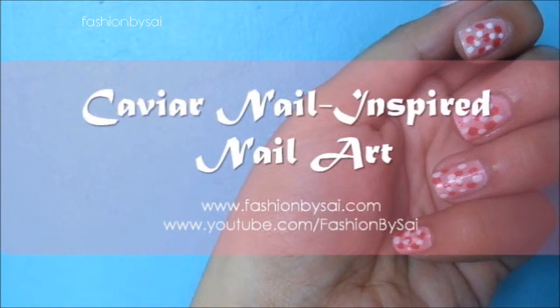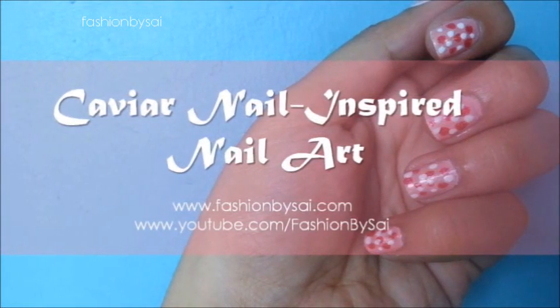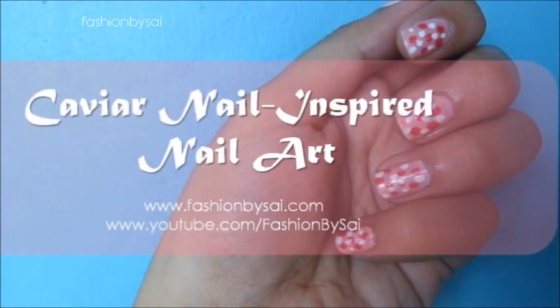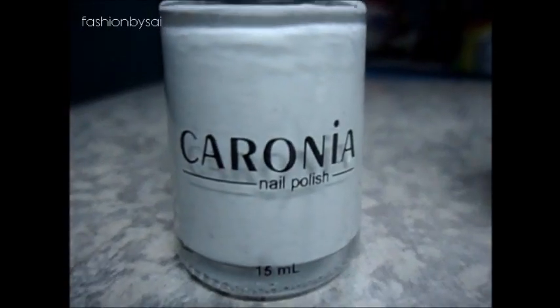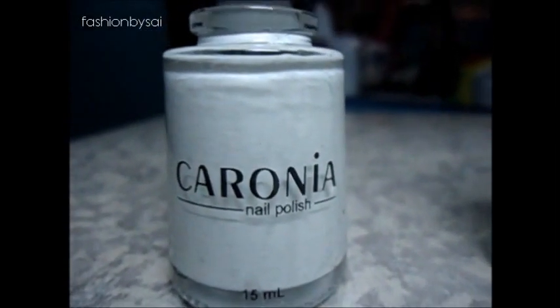Hey guys, welcome back! Today I'm going to show you another nail art video. I'm kind of inspired by caviar nail art, but I reinvented it. Here are the things that you'll need.